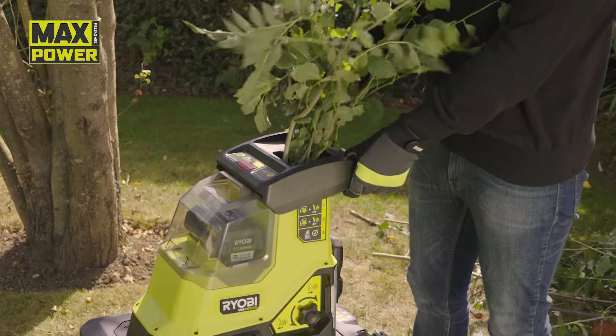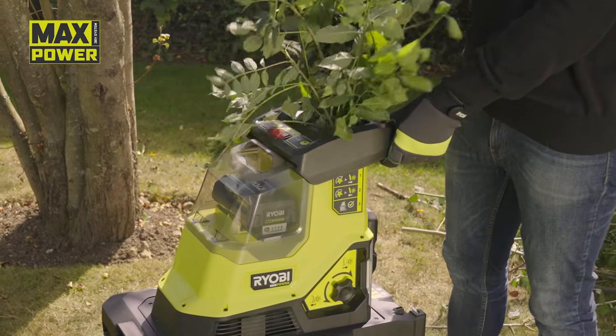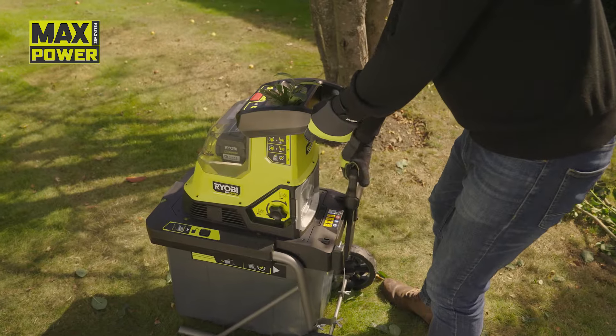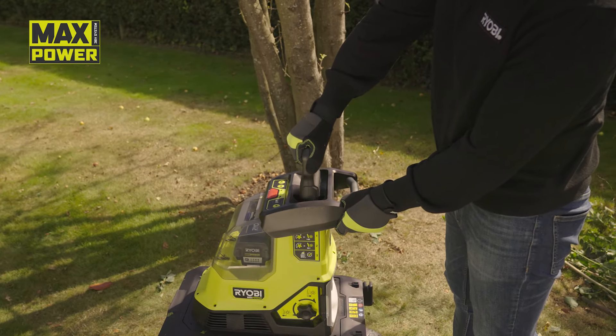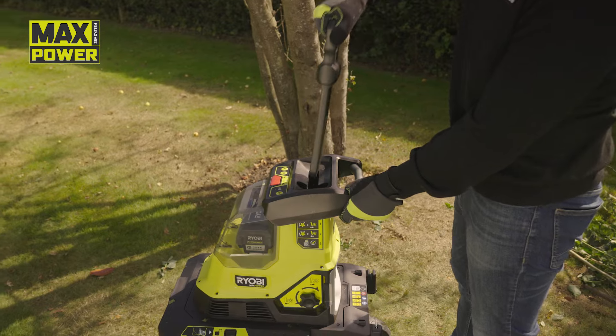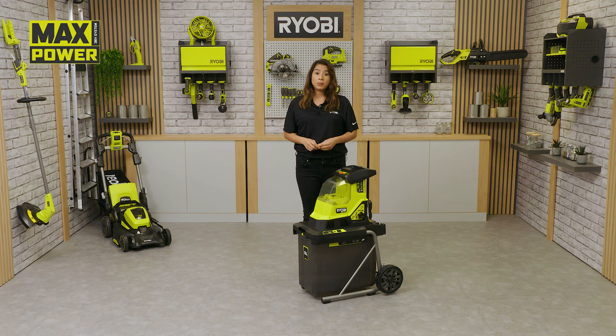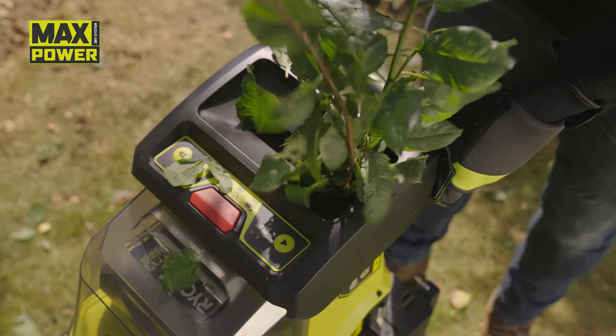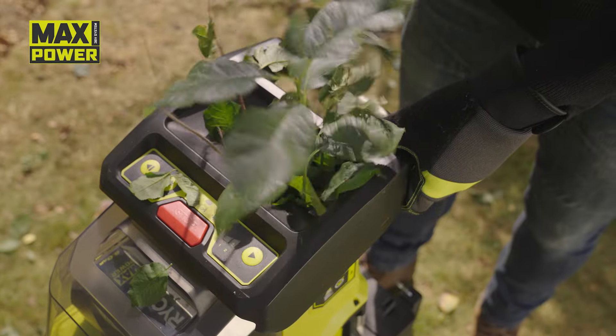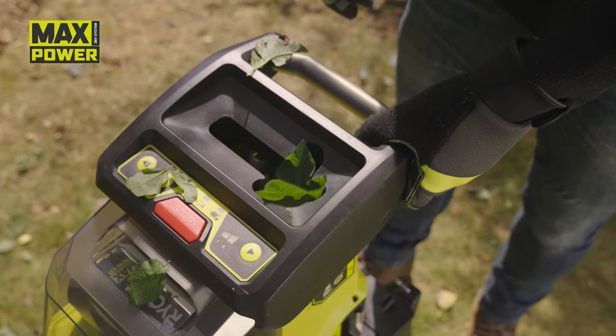Ryobi has created the world's first cordless shredder. In the box you'll find the shredder and a plunger to help guide any loose material into the crushing gear drum. Powered by a Ryobi max power battery and brushless motor combination, it delivers uncompromising performance and max convenience, giving you the freedom to work without cords and shred wherever you want.